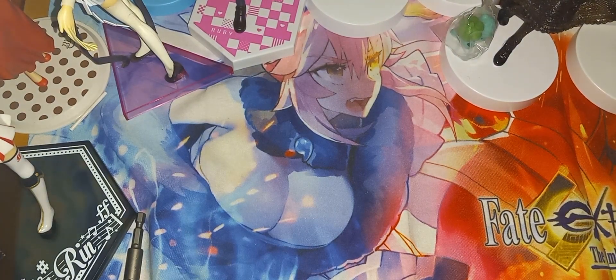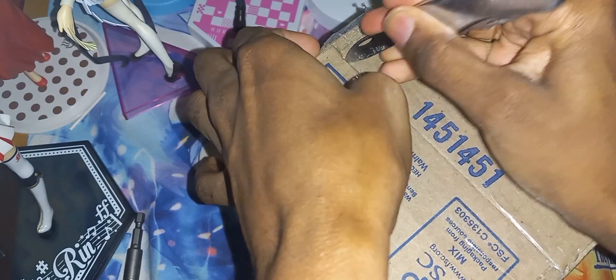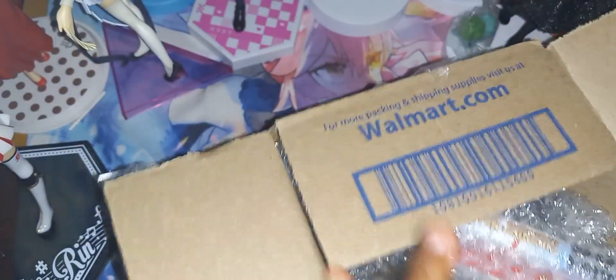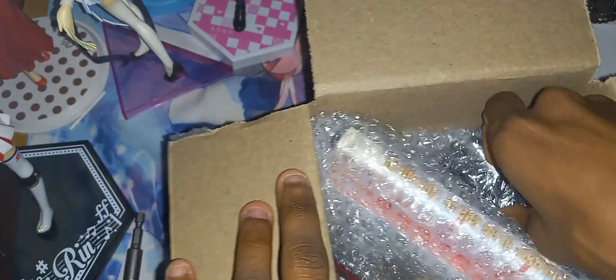There we go, now I can go across. All right, it is now open. Let's pull this stuff out here.